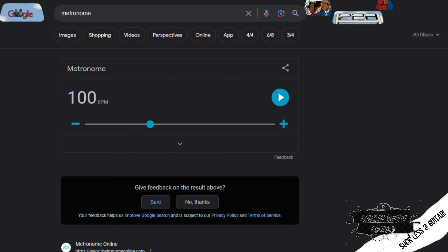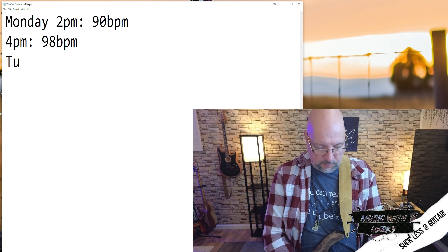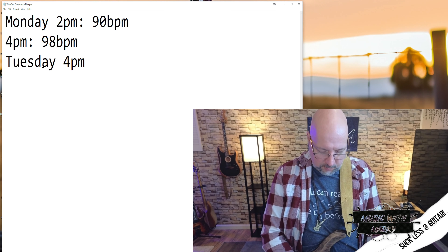The big secret here is to keep track of the speed increases as you go. Go over to the free metronome on Google, take that lick that you are fighting with — let's say it's at 120 BPM — and slow it all the way down to like 60 BPM. Play it at that speed, or even slower if need be. Then keep bringing it up 4 BPM until you are just barely getting it. This could happen over several days or even weeks, depending on how tough it is.